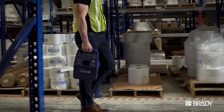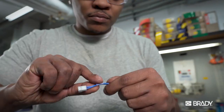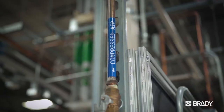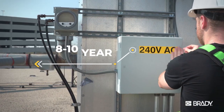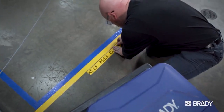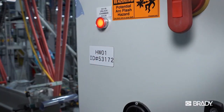Create premium labels from anywhere and print on just about anything. Self-laminating wire wraps and sleeves? How many? Pipe markers and safety warnings? What color? Outdoor labels that last? How's 8 to 10 years? From harsh washdown resistance to durable industrial identification, the M710 delivers with Brady's widest range of labels.